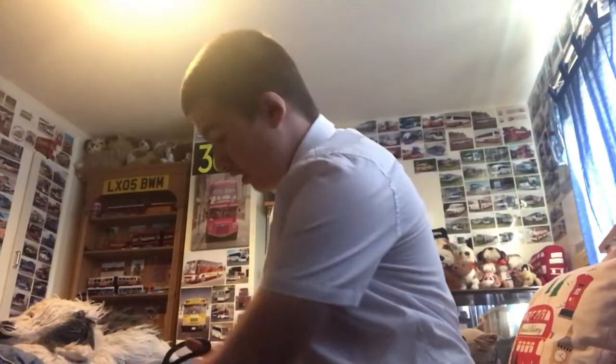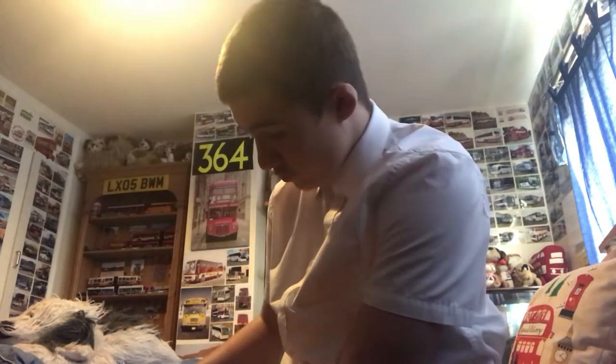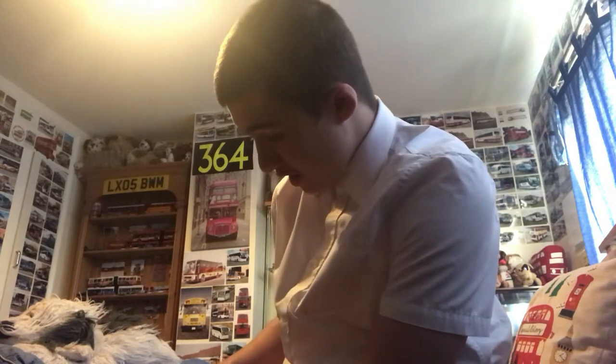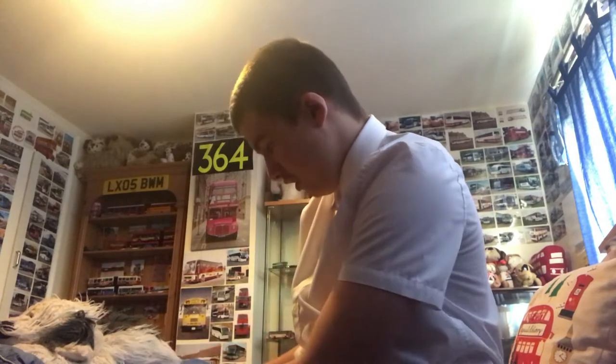Hey guys, back again. I'll just cut this paper, now that I've got scissors. Oh, what is this? I think it's a school bus sign.